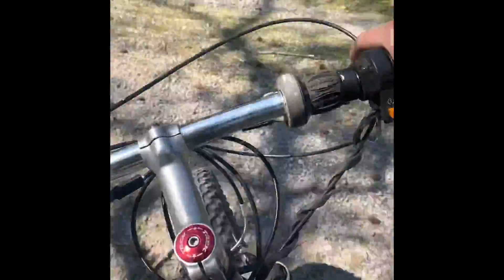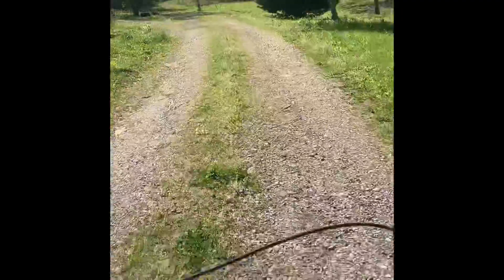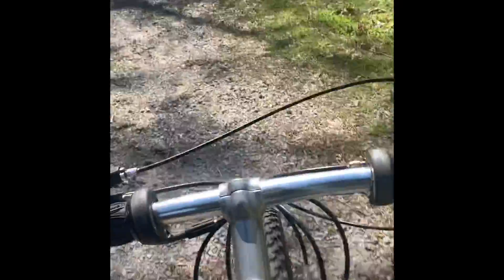Good carburetor response. We put a speed carburetor on this thing. Not a great torque though.